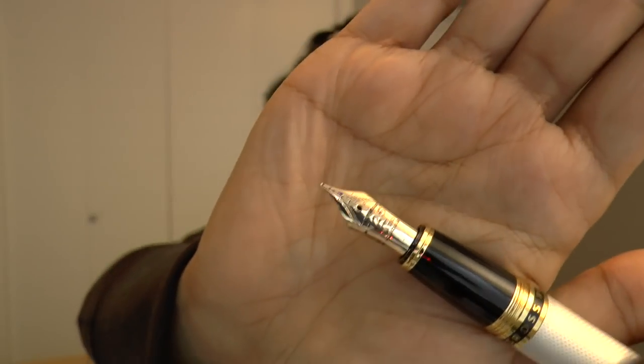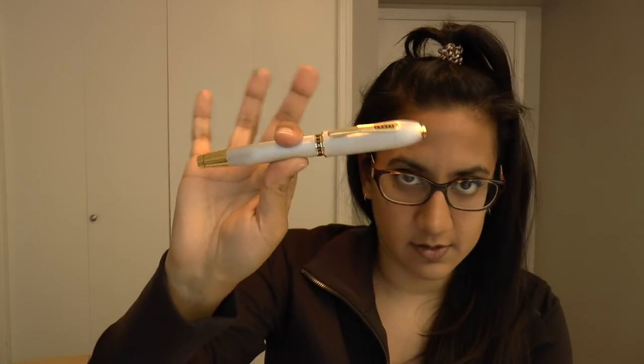The most interesting part of this pen, in my humble opinion, is the nib — and it is an 18-carat gold nib made by Sailor. You probably know I'm a fan of Sailor pens, so that's why I was excited to try this out. The design and shape of this pen don't really appeal to me, but that's okay.